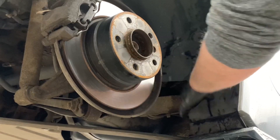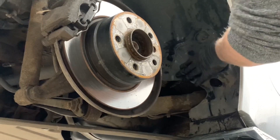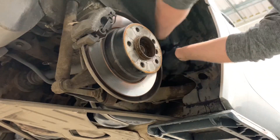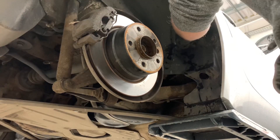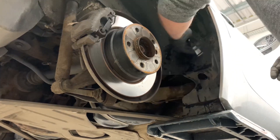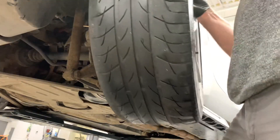And with that done you can put it back together by installing the trim. You've got to slot it in the bottom first and then put those three screws in. Then you can reinstall the wheel and move on to the other side.